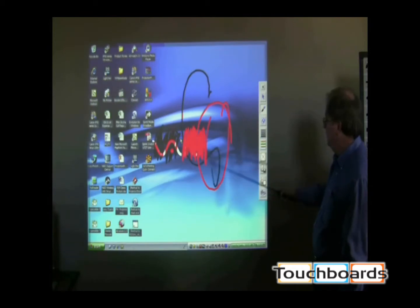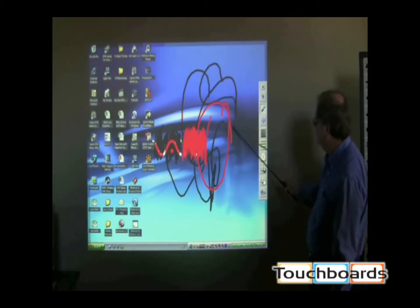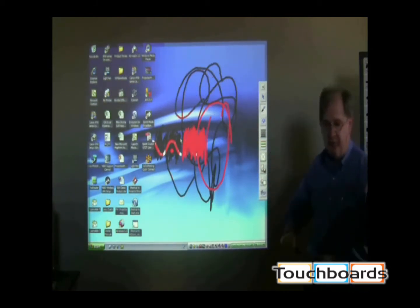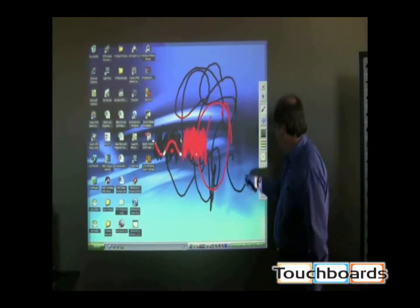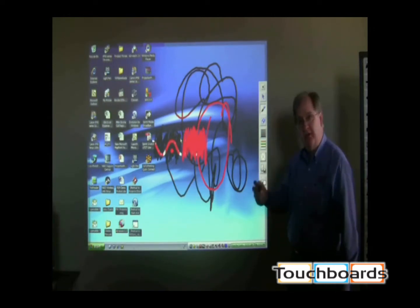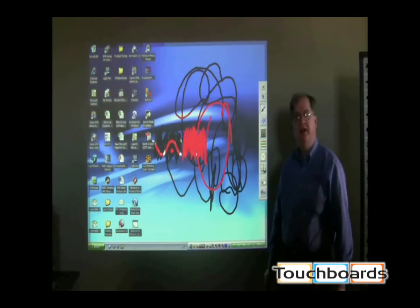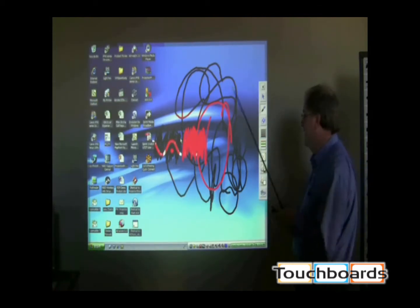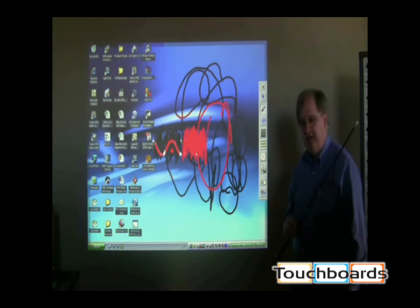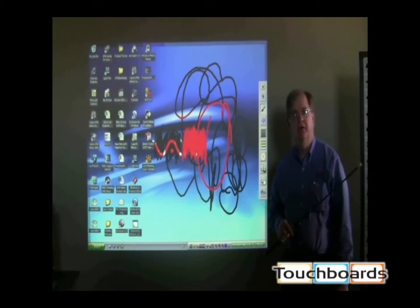I can literally stand back from the surface and write, or I can physically go up to the surface and write on it. As I mentioned, with the wand and now the pen, I can do exactly the same thing — stand back and write, hold it like a regular pen or marker, or go up on the wall depending on what I need. Both of these pieces come standard with the interactive package. My field of view is a semi-circle from the projector position to both sides of the screen image.